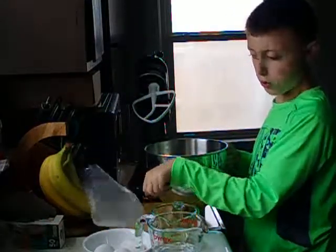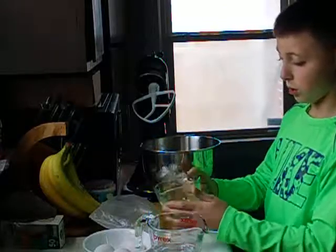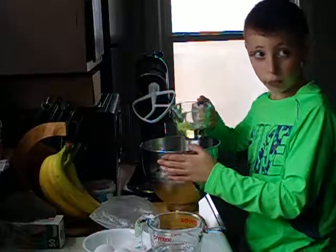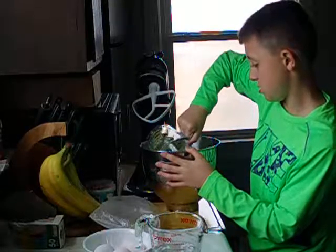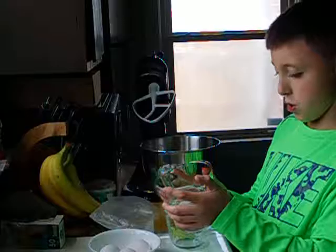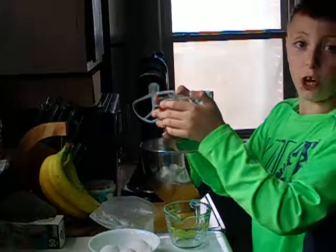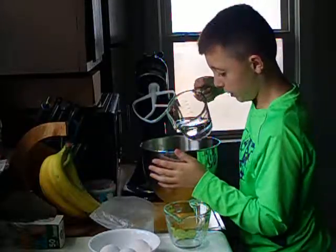Then what you do next, pour in oil. You want to have a half cup of oil, then you pour it in. And then you want to have one cup of water, so you pour that in too.